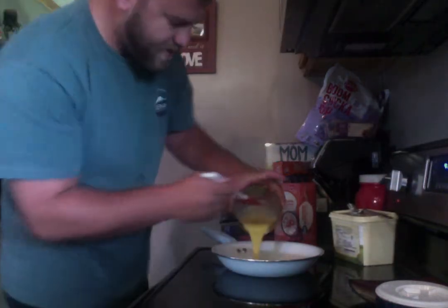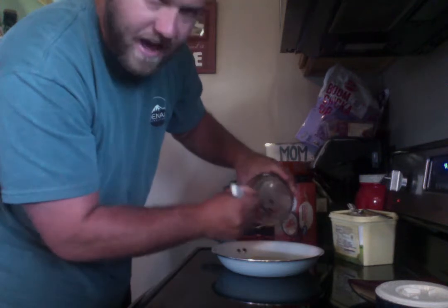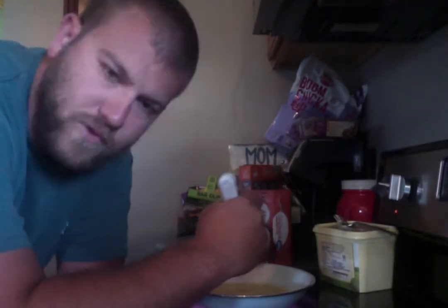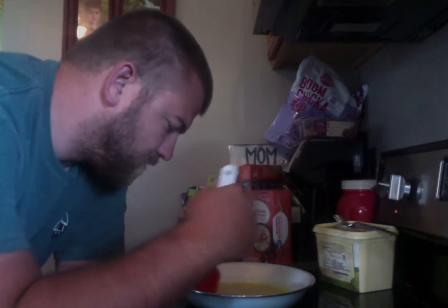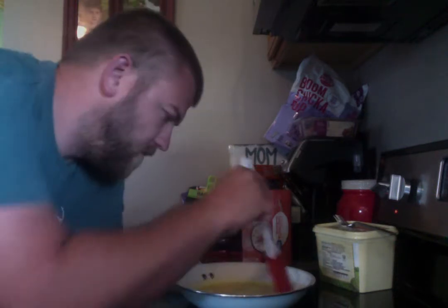We're going to pour our eggs in there, making sure to get it all out. You should hear a little sizzle, but not much — if it's sizzling like crazy, you've got it way too hot. Now, here's one of the most important parts: I'm going to stay and stir them most of the time while they're cooking. If you walk off and leave them, the bottom will cook and the top won't, and when you try to mix it you'll have uneven eggs.